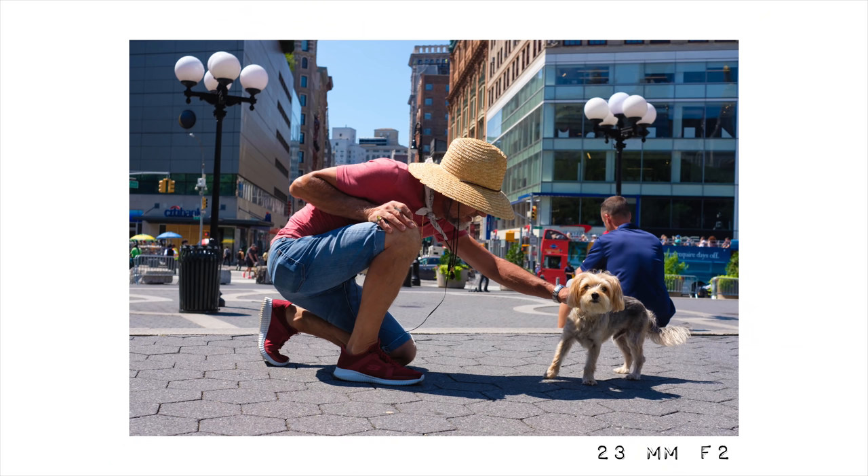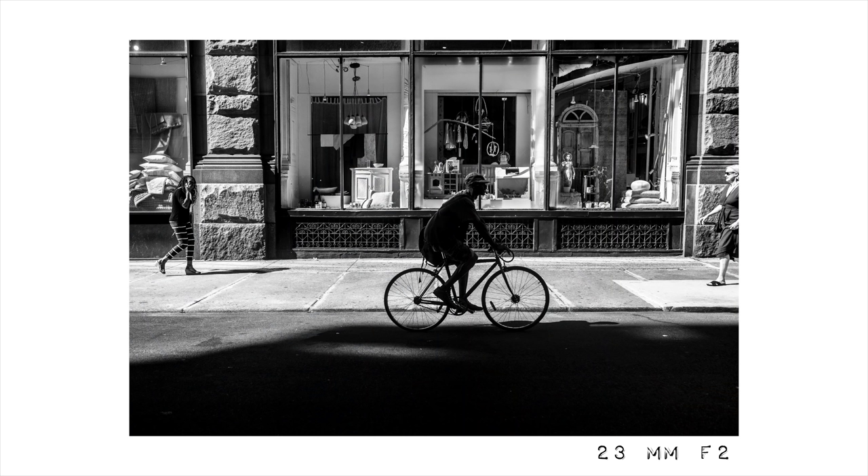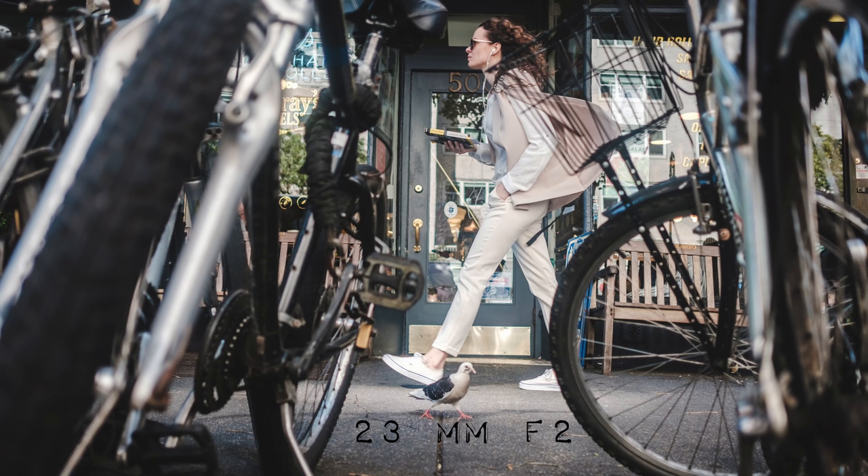However, the 35 is a little too tight. If you want a general purpose street walkaround lens, 35 is a 50mm equivalent on the Fujifilm system. And doing street photography with a 50 is just a little too tight, especially if you're walking on the street.